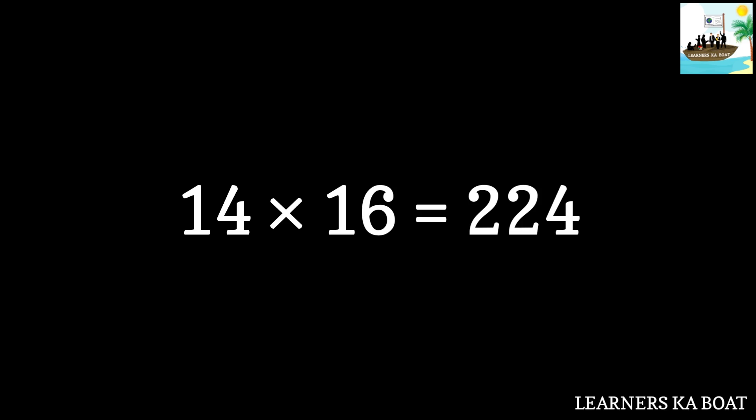14 sixteens are 224. 14 seventeens are 238. 14 eighteens are 252.